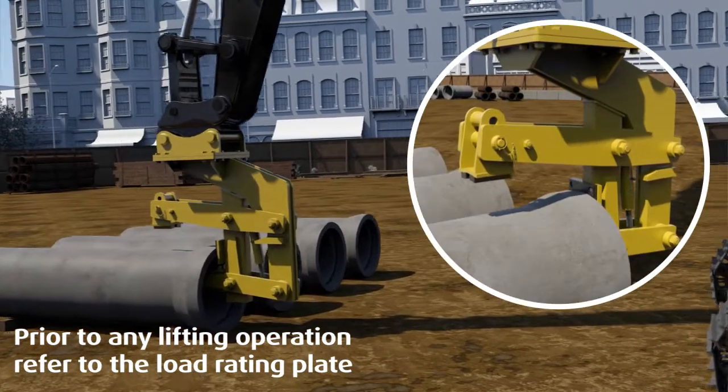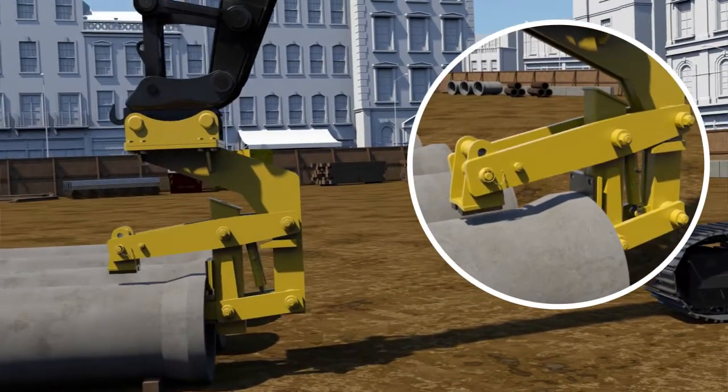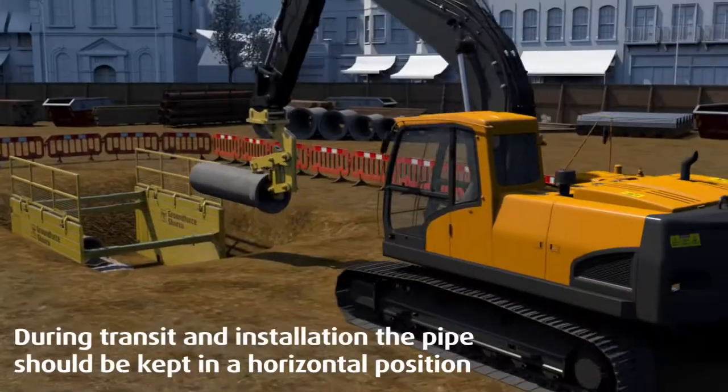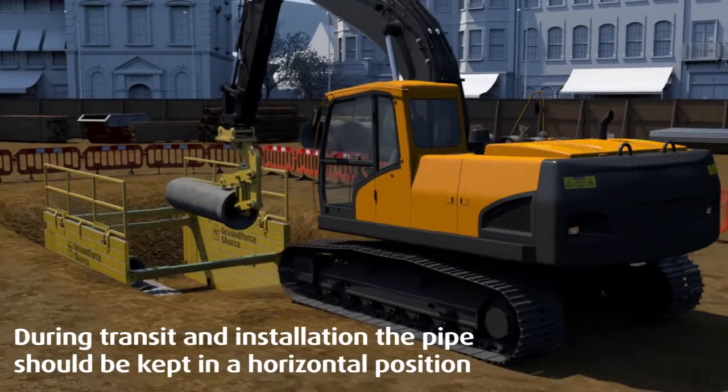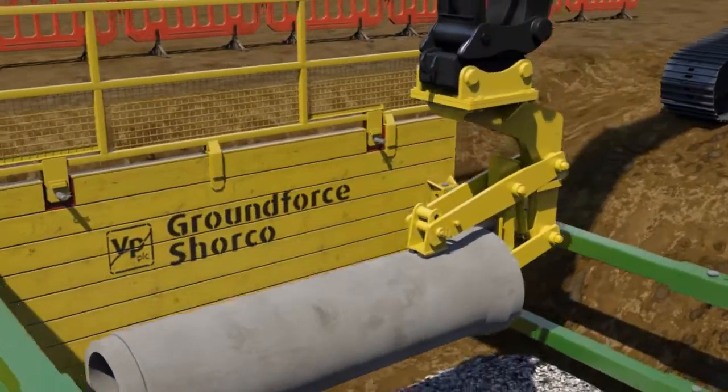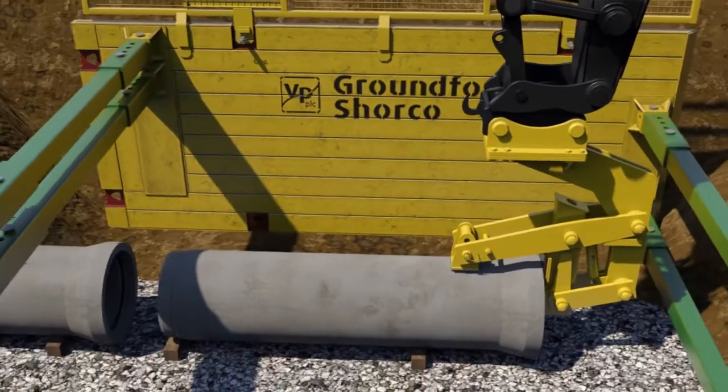Carefully lift the pipe, ensuring that the adjustable clamping plate connects with the top of the pipe to provide the clamping action. The pipe can now be maneuvered into position for either storage or into a prepared trench. During transit and installation, the pipe should be kept in a horizontal position.